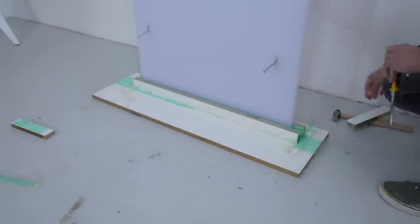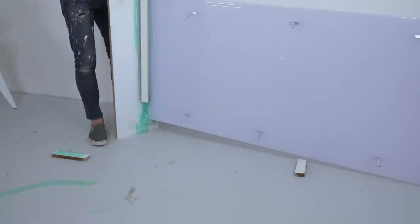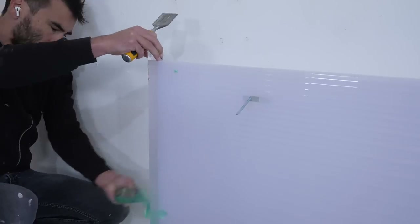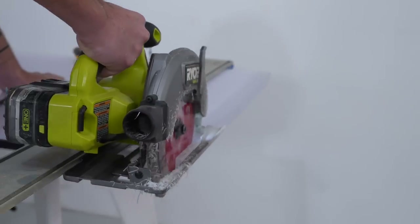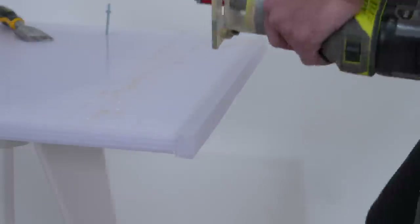After letting the epoxy cure for about three or four days, I broke away the mold — this tape worked great, by the way — and was able to see these epoxy breadboard ends. I trimmed the ends with my circular saw, and before using my flush trim router to remove the excess epoxy on the outside of the polycarbonate, I just trimmed it down a little bit so that my router bit would reach across.